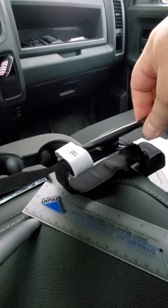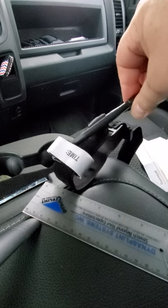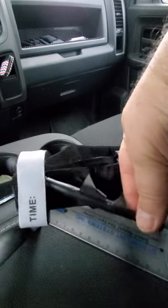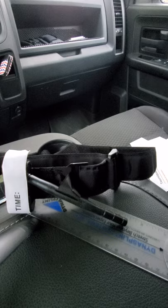Overall I give this a four out of five. Invest in one — it could save a life, it could save your life, it could save a loved one's life. This is Adam with Grey Ghost Tactical, signing out.